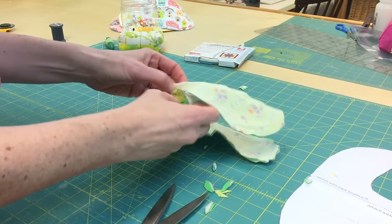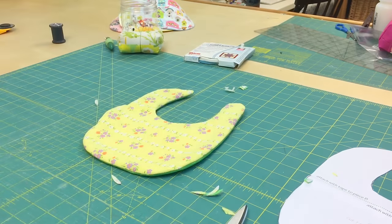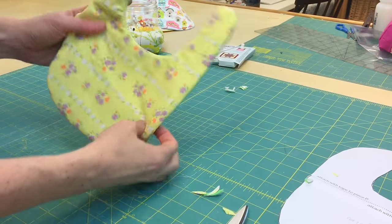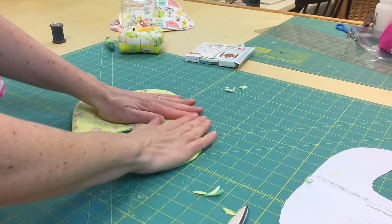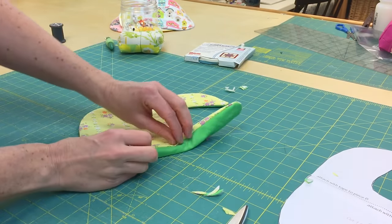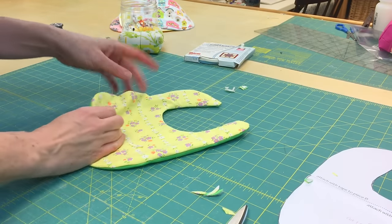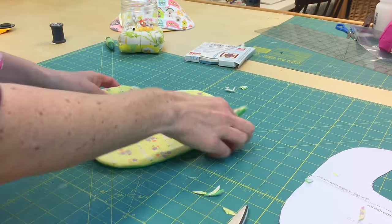Now you want to turn the piece inside out. Here we go — it's all turned inside out. The next thing you're going to do is take it over to your ironing board and press it nice and flat. Check all those seams to make sure you didn't miss anything, because it's a lot easier to fix now than after you do your top stitching.